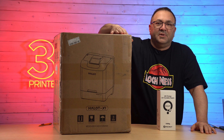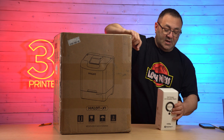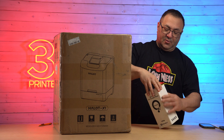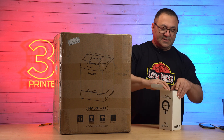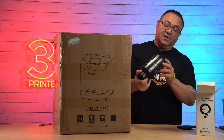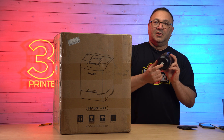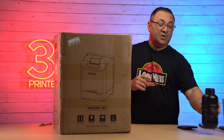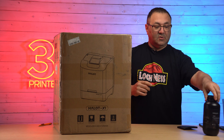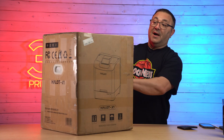Let's start assembling the PyoCreate Halot X1. First, we'll take a quick look at the resin — they sent me a box of resin and it's 1K, which is really nice. On the bottom of the resin bottle, if we look, is an RFID tag, so the printer will know what resin we put in it. We're going to put that off to the side and go ahead and start the unboxing.